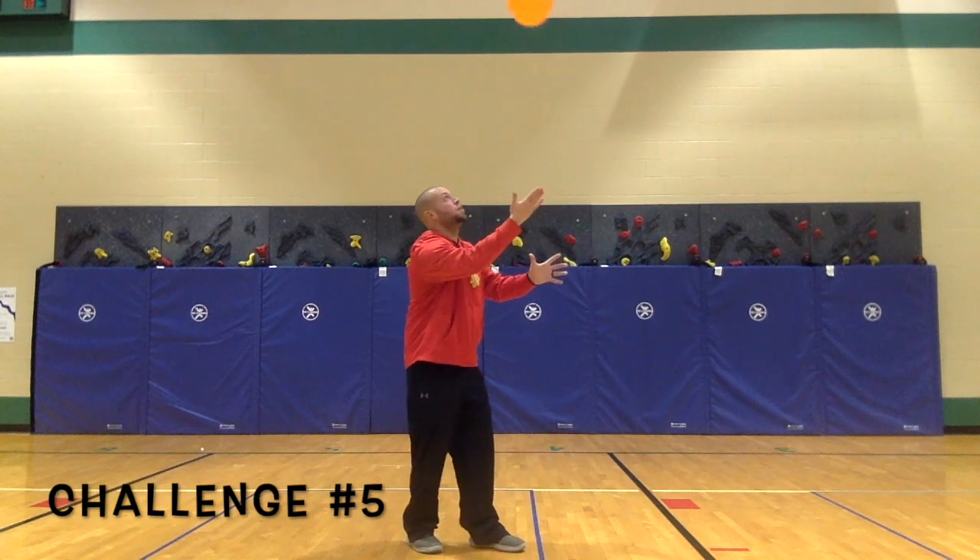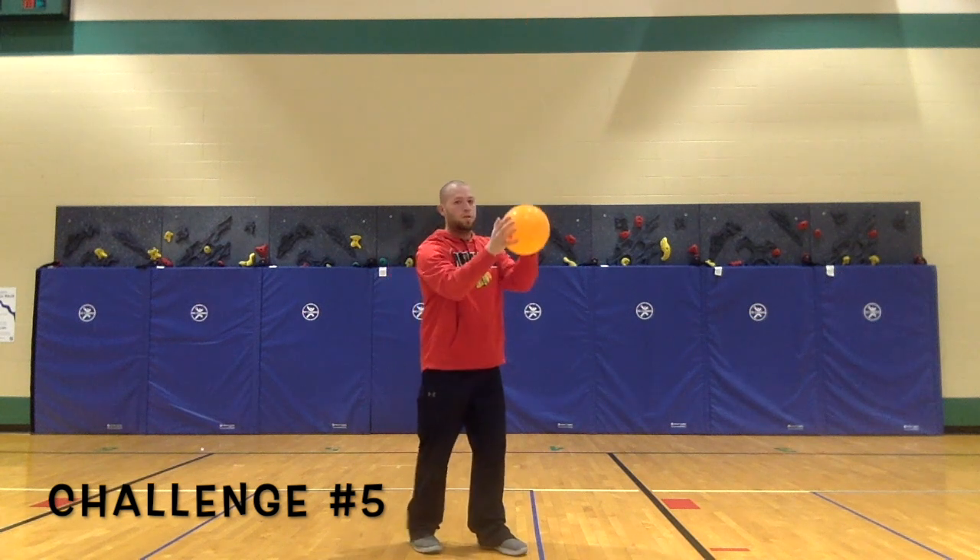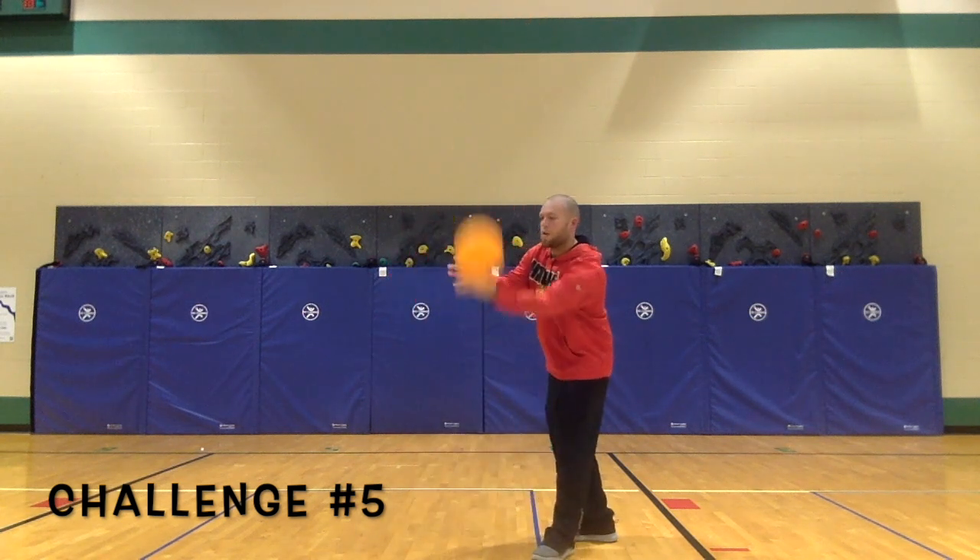Challenge 5: for this challenge, hold the balloon with one hand and pop it up with the other hand.